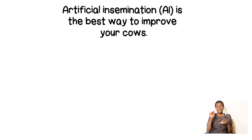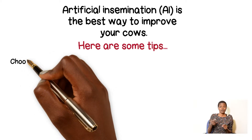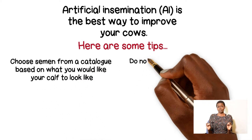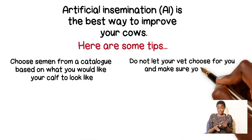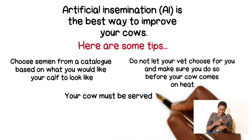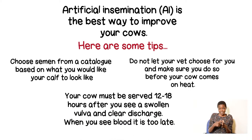Artificial insemination is the best way to improve your cows. Choose semen from a catalogue based on what you want your calf to look like — do not let your vet choose for you — and make sure you do so before your cow comes on heat. Your cow must be served 12 to 18 hours after you see a swollen vulva and clear discharge. When you see blood, it is too late.